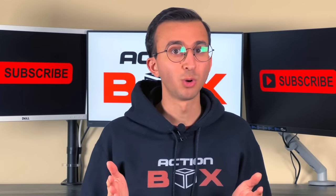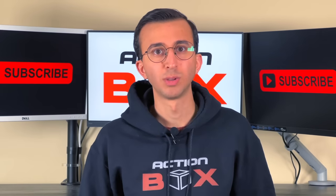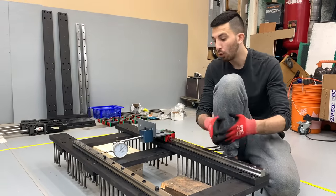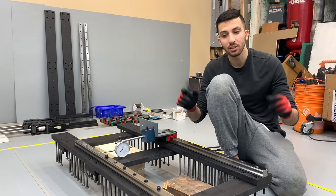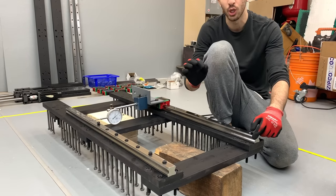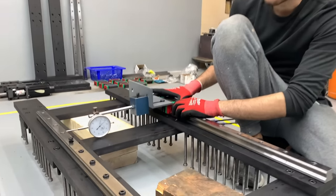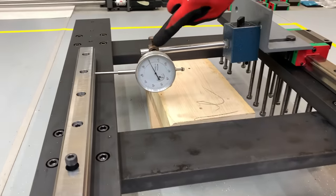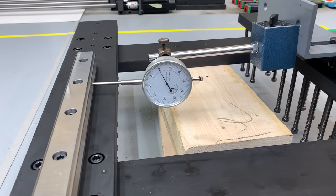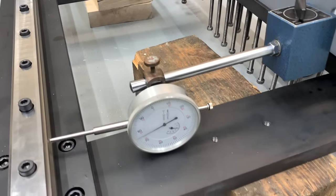Before we move on to showing the counterweight mechanism, a very popular request was to show how we line the rails. As our dial test indicated, we have an 800 micron offset over the 90 centimeter long rails — meaning two points on one side of the rails are 800 microns closer to each other than the same two points on the opposite side. If we move our dial indicator all the way to the back and set it to zero, then sweep back to the other side, we can see the dial indicator moving roughly 800 microns.